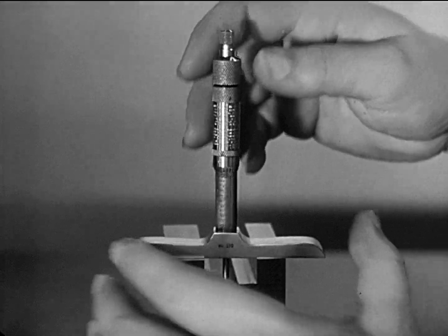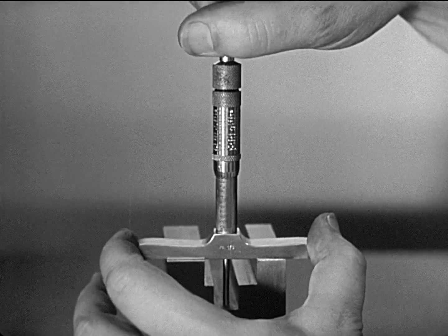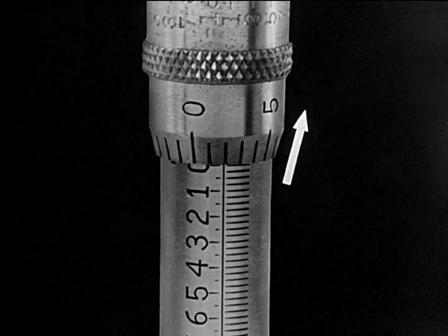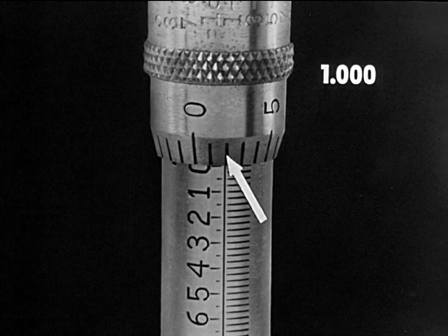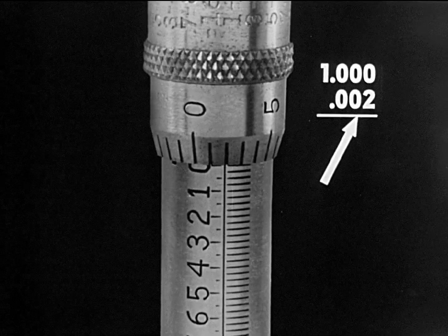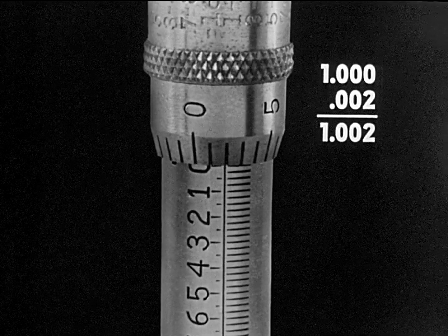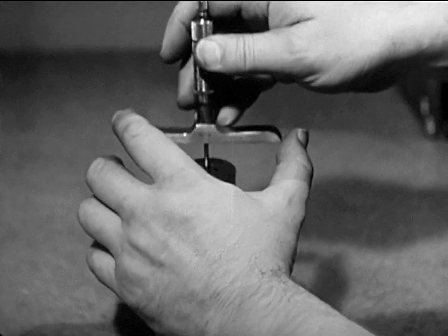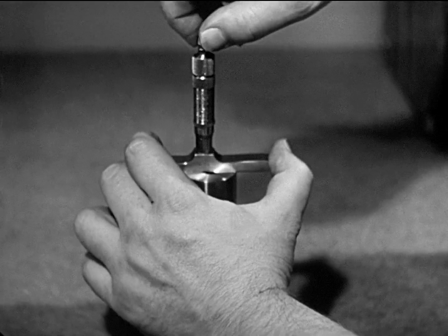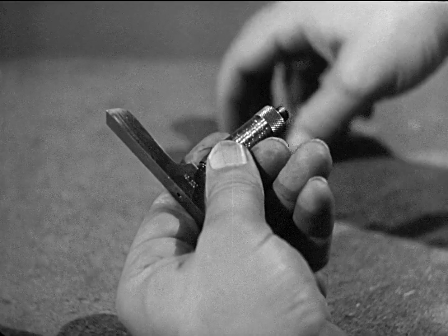Another type of micrometer is used for the accurate measurement of the depth of holes, slots, and other depressions below surface locations. The depth micrometer has a slender rod that reaches easily into small holes and slots. Rods of various lengths adapt the instrument to measuring holes of various depths.